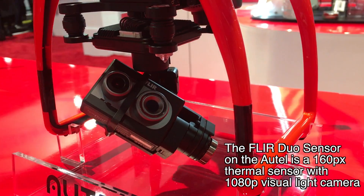When asked about the resolution of the thermal sensor, Natalie notes she'll need to double-check that, which is typical when discussing thermal sensors. They confirm they'll put the specs on screen once verified.